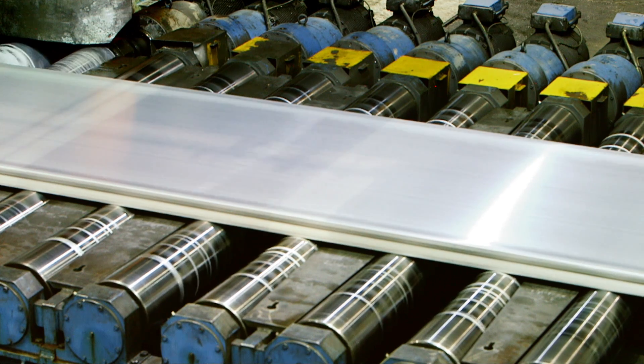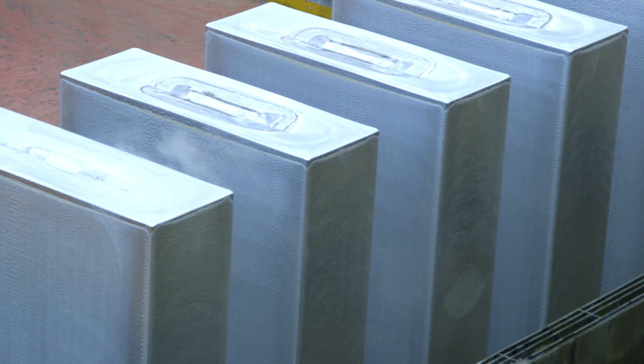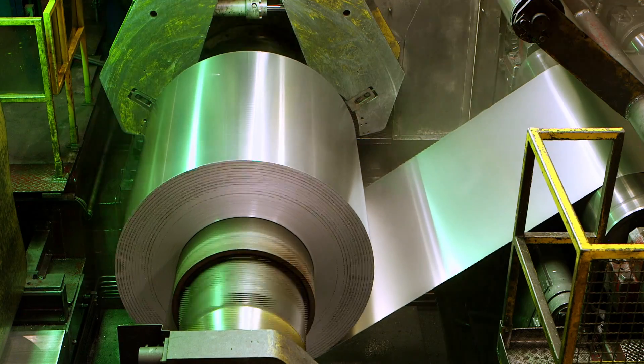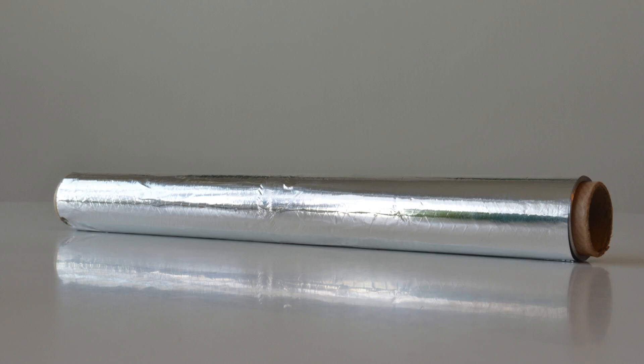Aluminium is a metal and it's got some very useful properties. It's strong, lightweight, resistant to corrosion and malleable — that means easy to form into different shapes.